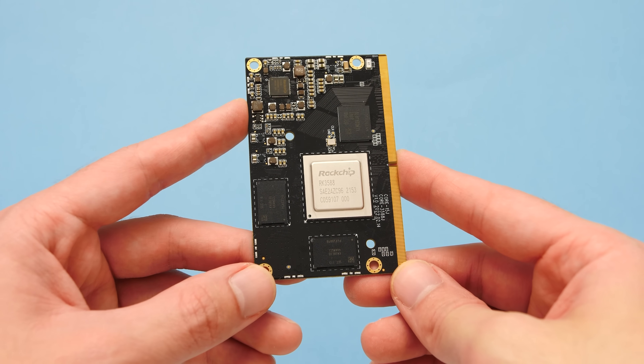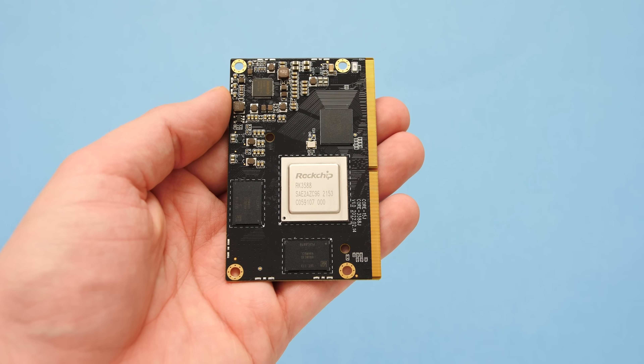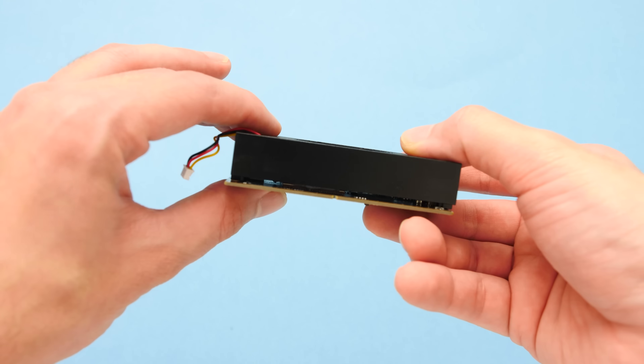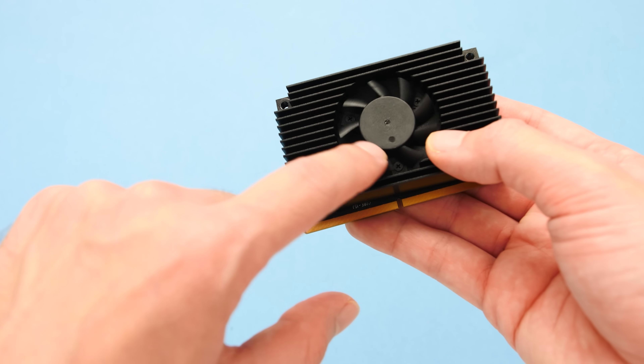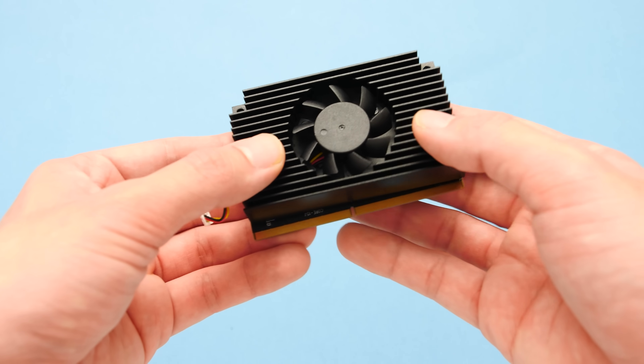Hello everyone, Taki here. In this video, we are going to take a look at the emulation performance of the new RK3588 chip. It's been almost 6 years since the release of the last flagship processor from Rockchip, so when the RK3588 was announced back in 2019, a lot of people were left waiting to see the improvements that Rockchip could bring to the open source market.